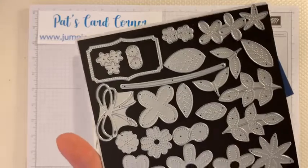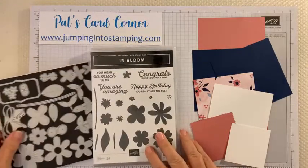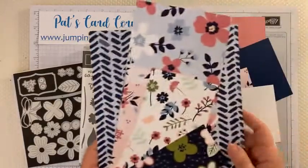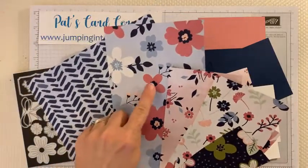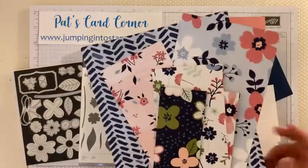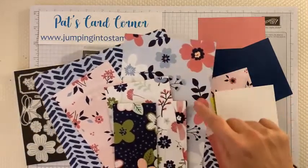This stamp set actually coordinated with a set of papers that was part of the Sale-a-Bration in January and February, and that's the paper I'm using tonight. You can actually die cut some of these flowers directly from the dies. Two of the colors in this paper are retiring, so I'm trying to use up some of my retiring things. The two colors that will retire in May are rococo rose and seaside spray, which is this really pretty blue color.